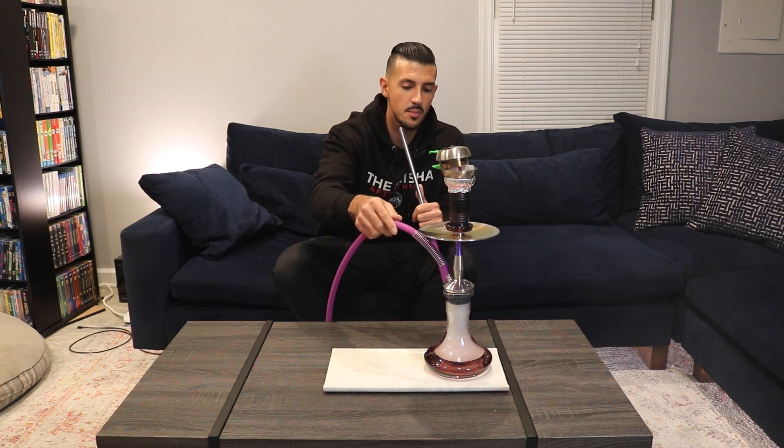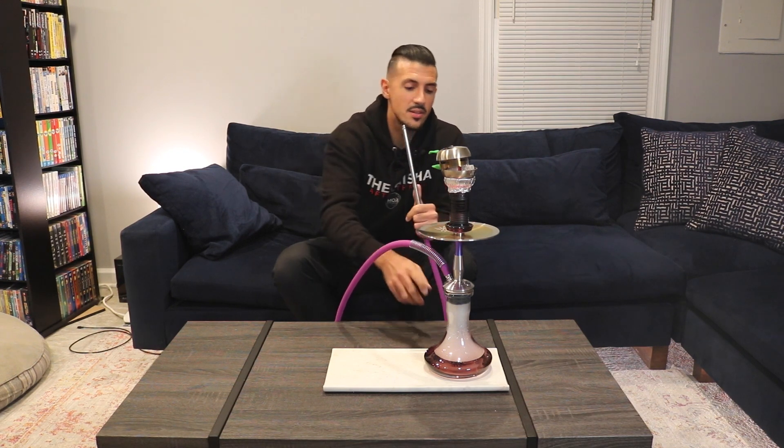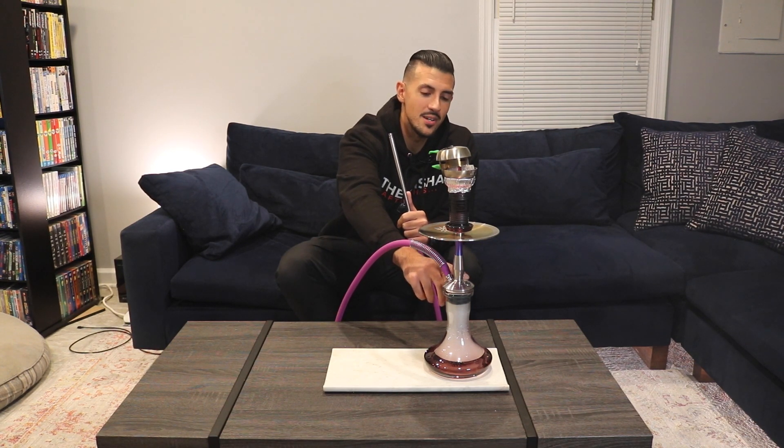The hose connection is magnetic, so it just sits right there, plugs in, and you're good to go. Going into the pros: it's fully stainless steel, so you don't have to worry about plastic, and it'll last a long time. On the heart it has a really cool micro-circuit design, which is where it gets the name 'Cyber.' The draw on the shisha is a neutral draw — not too open, not too restricted, right in the middle. I love that it's easy to clean because it's fully stainless steel; stainless steel cleans easily and you don't have to worry about rusting.